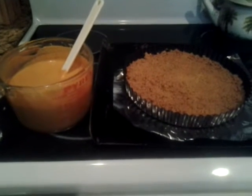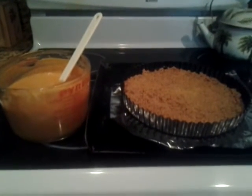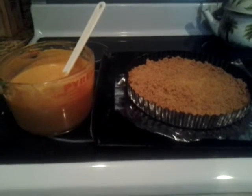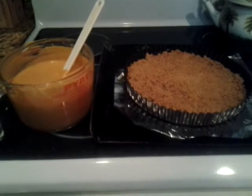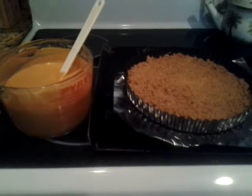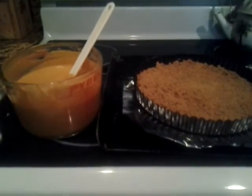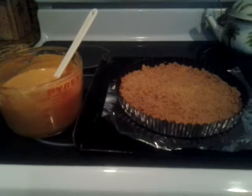Hi everyone and welcome back to What's Cooking Italian Style Cuisine. Today I'm making a special dessert — it's really simple. You can find all the ingredients listed on my blog pegasuslegend at blogspot.com. We're going to get started right away because you're just going to love this one.